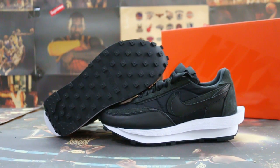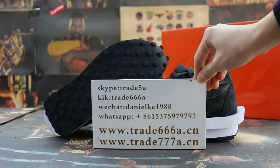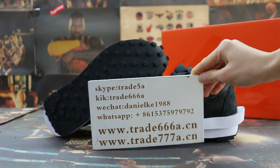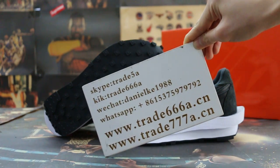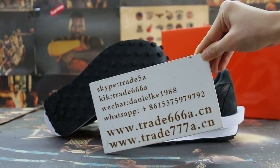Hello guys, this is John from 2666 ADNCN and 2777 ADNCN. If you guys are interested in those items, any questions please feel free to contact us — Skype, WeChat, or WhatsApp — and you can search our website to place your order. Also, don't forget to subscribe to my YouTube channel, I will keep showing you more.